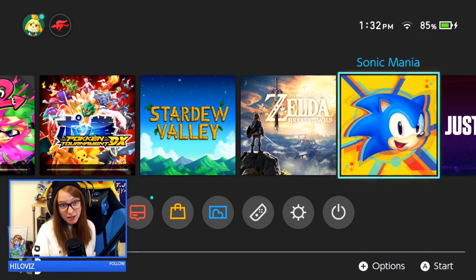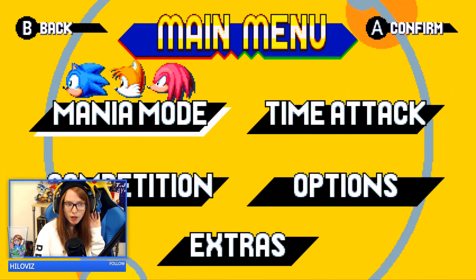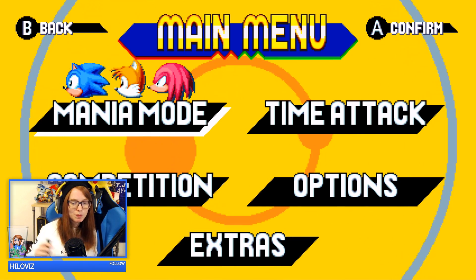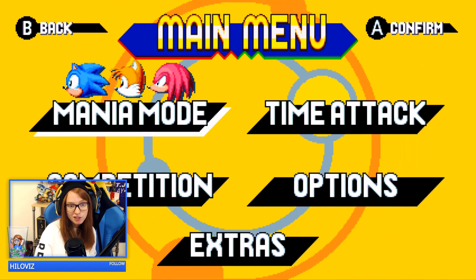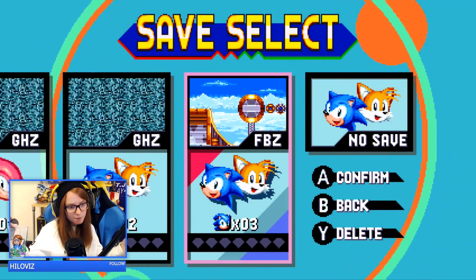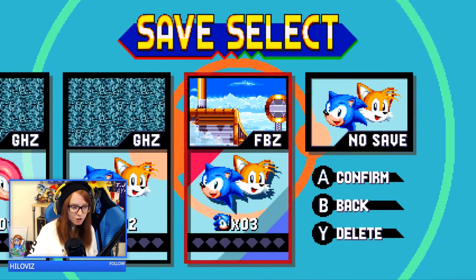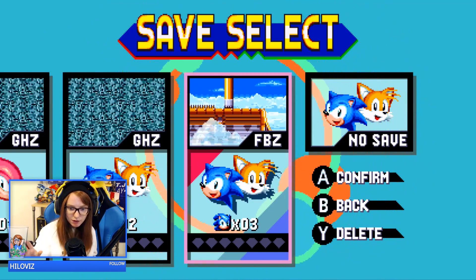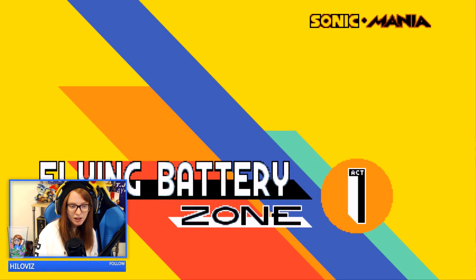I'll show you what Sonic Mania looks like real quick — this game is really fun, I highly recommend it. In terms of streaming Switch games and overlays, what I recommend is just do something simple: have a box for your webcam, or if you use a green screen that's even better. Have a little small corner for your webcam, have your notifications set up somewhere, and maybe have an events list from Streamlabs below if you want follows, subs, bits, etc. to show up. The more you put on your overlay for full screen games the more complicated it can get — that's just my personal opinion.